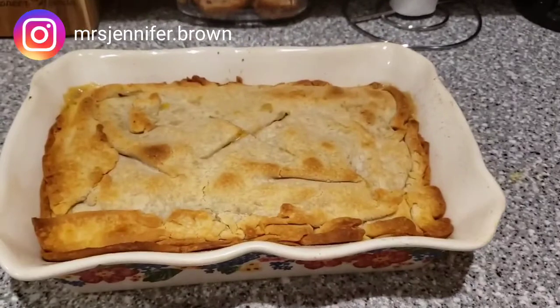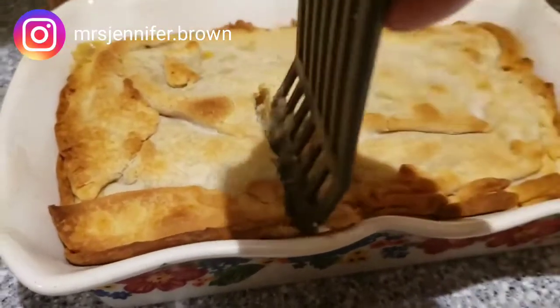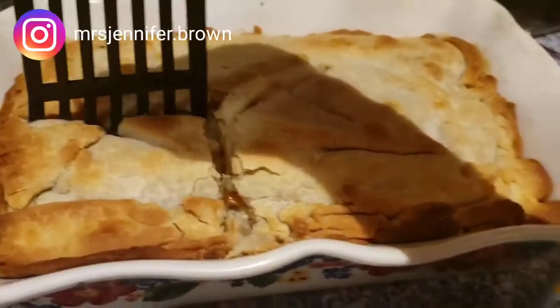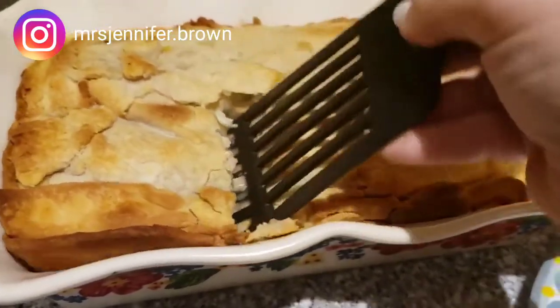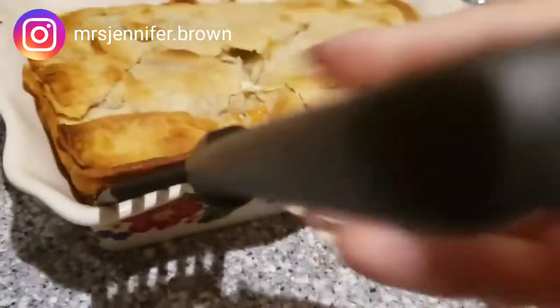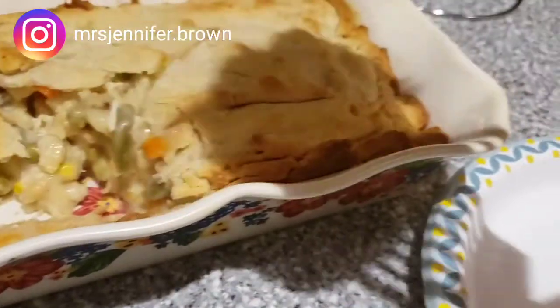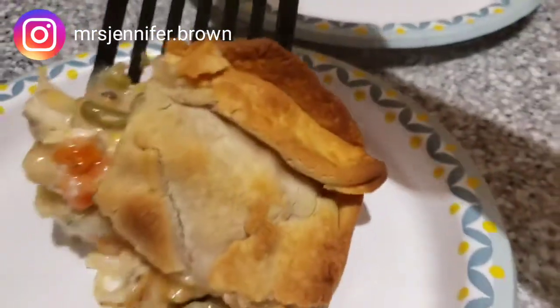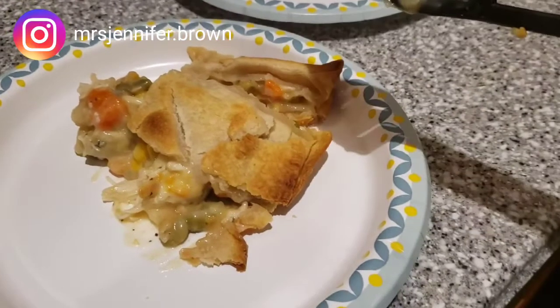This is what it looks like. After baking for 40 minutes at 375, this is the finished pie. Thanks for watching — make sure you hit that like button, subscribe button, and the notification bell. Have a great day!